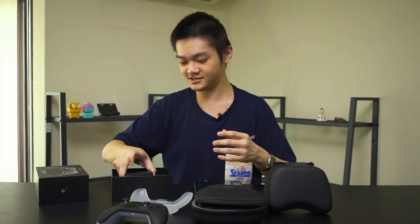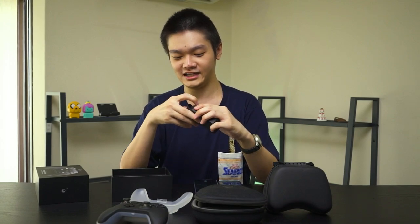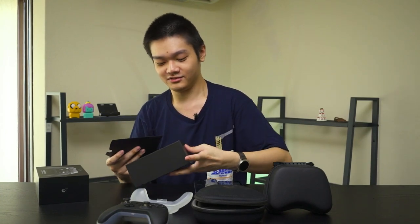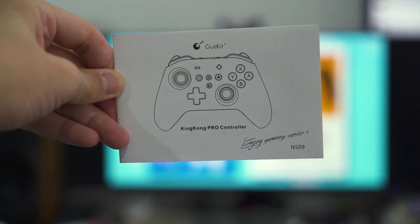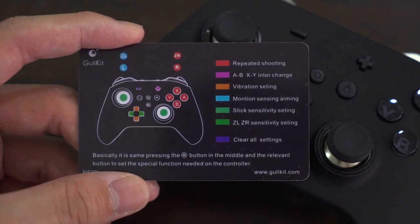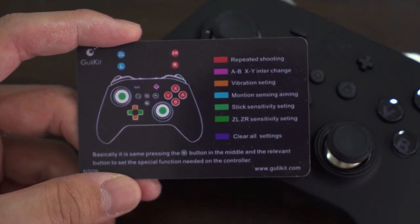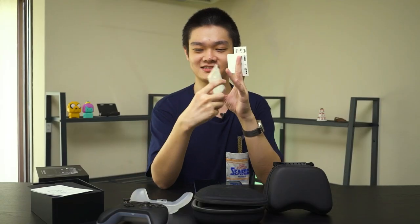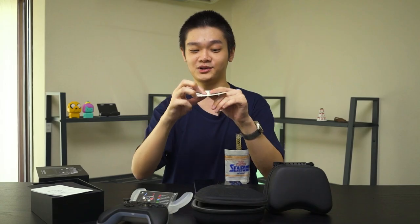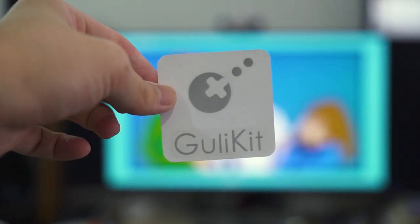Controller aside for now, let's go through the packaging. The box houses a USB Type-C charging cable, which I'm glad they're using in today's standards. Within the documentation packet, we have quite a lot of stuff. There's the user manual, and also this card which summarizes what all the buttons do and how to activate all of the features — one side in English, the other in Chinese. There's also a product pamphlet and a GulliKit sticker.